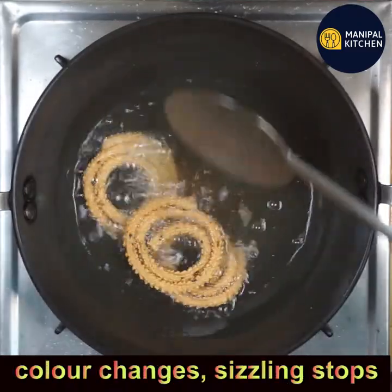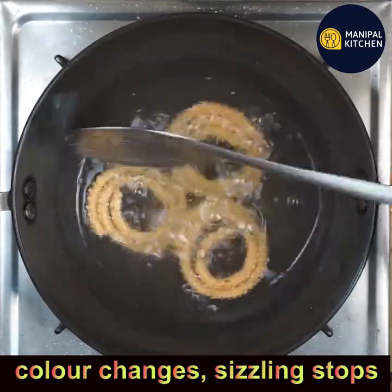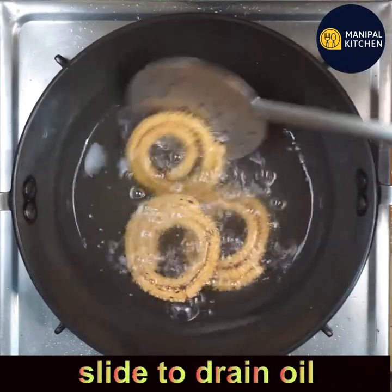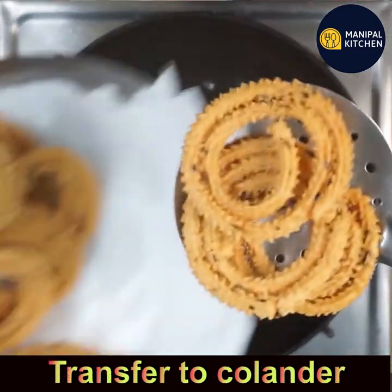Fry till the color changes and the sizzling stops. Keep flipping, then slide the chakli to drain the extra oil and transfer it to a colander.